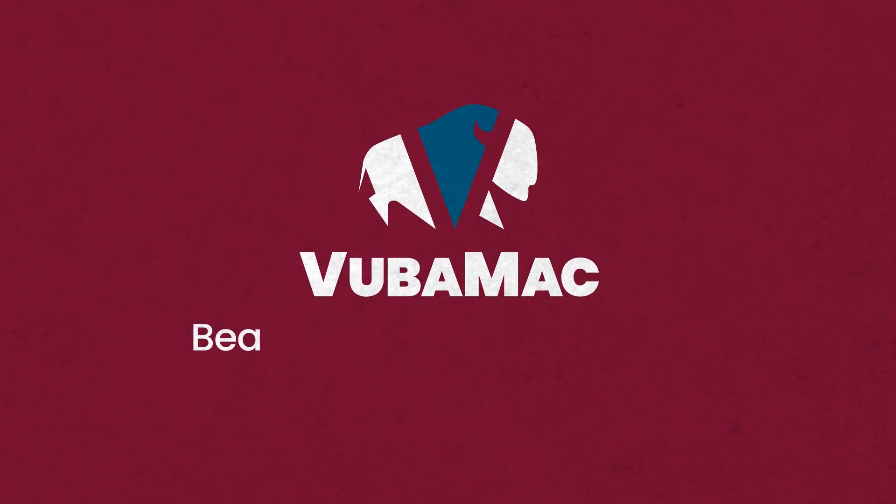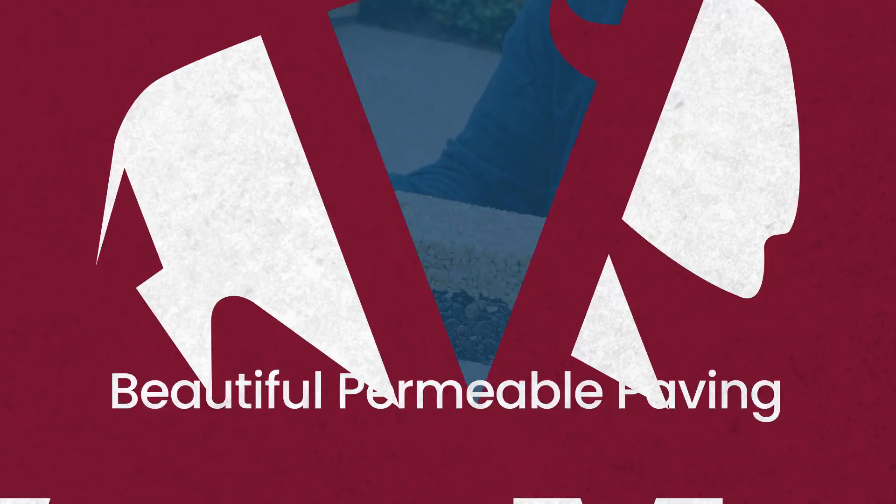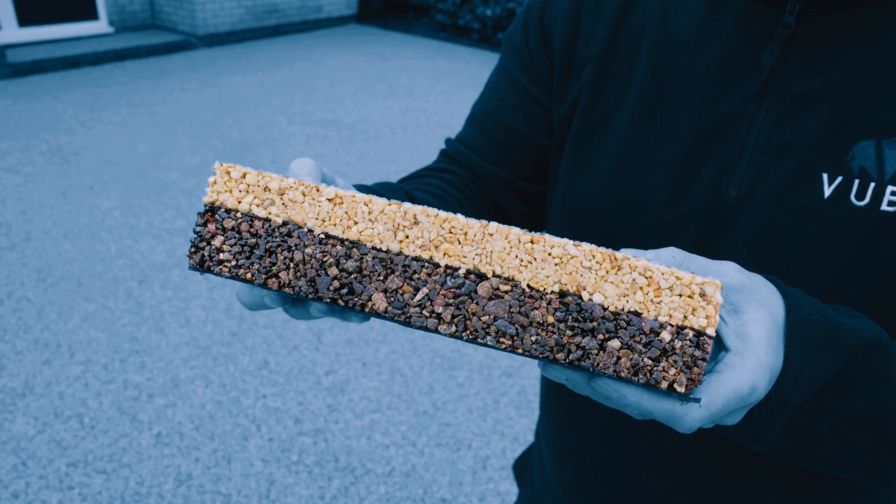Welcome to Vubamac — a new era in environmentally friendly and stunningly attractive pathways, driveways and commercial spaces.